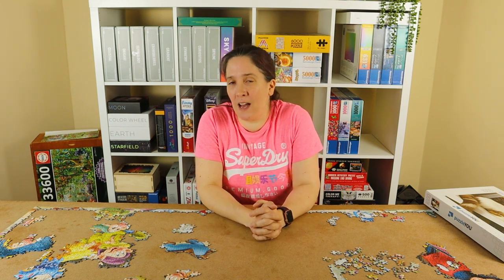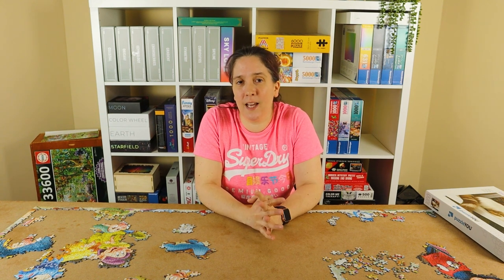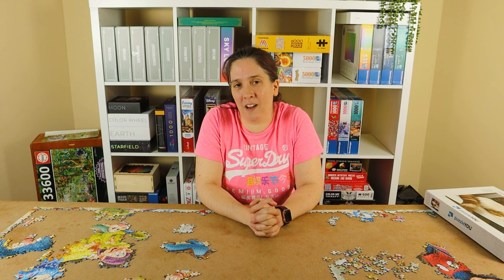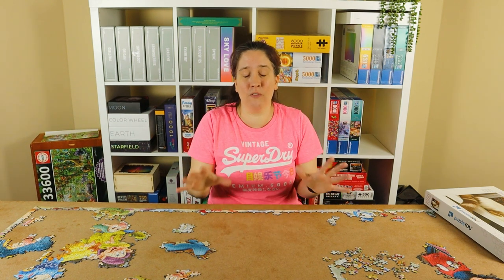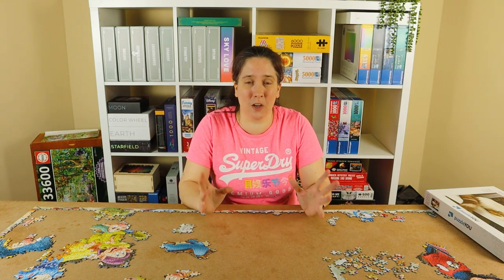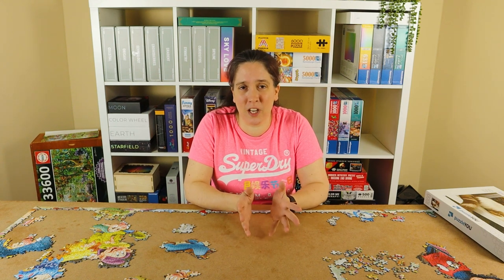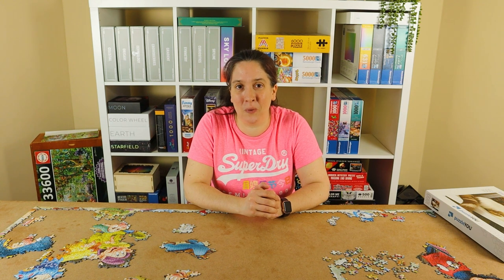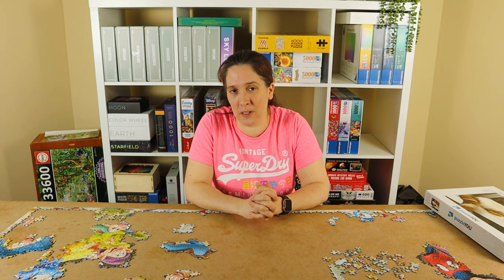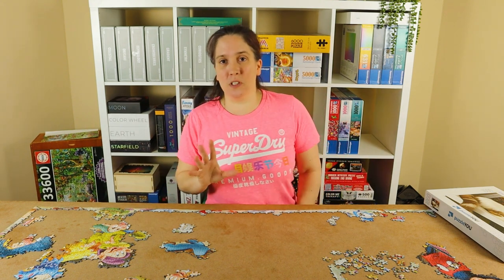There's also another puzzle I don't have yet but have on order — it's coming from another country so it's taking a while. It's a 4,000-piece Bluebird puzzle called A Night at the Circus, with artwork by Amy Stewart. I'm going to be building it for my 4,000 subscriber special video. I can't tell you how overjoyed I am that I hit 4,000 subscribers this week — thank you so much from the bottom of my heart for supporting the channel, watching, commenting, and just being so supportive.